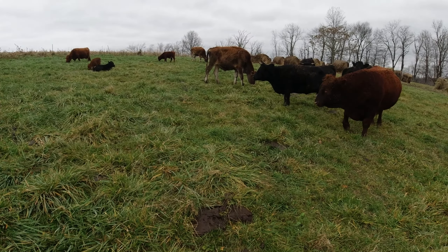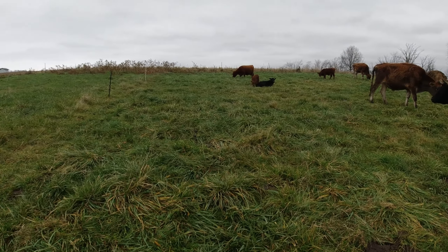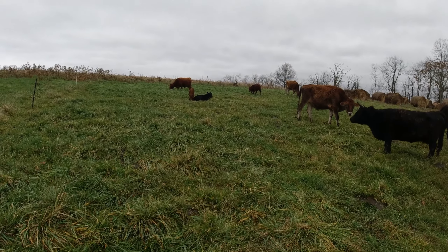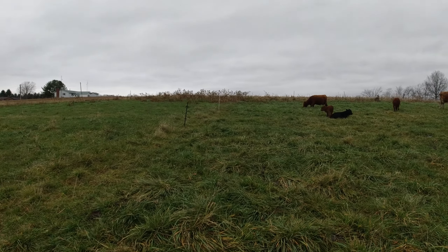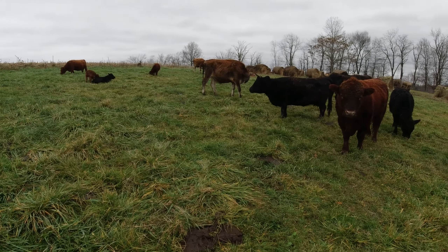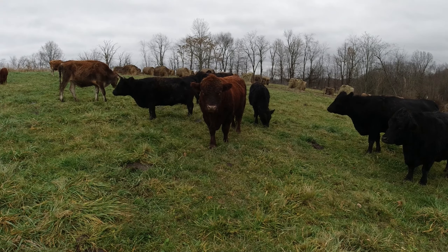I'm trying it this year — we're going to graze this stuff. I will wait until it's frozen and/or dry to do the cornfield and the hayfield, because I have some testing I want to do at the cornfield. Thank you guys so much for watching. Mr. Murphy, I'll see you on the next one.